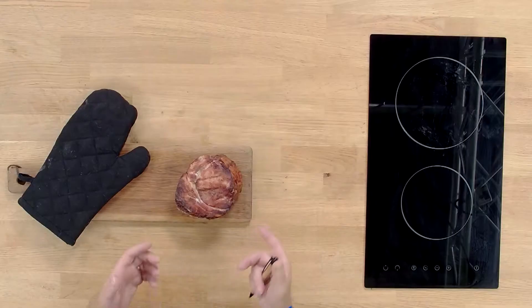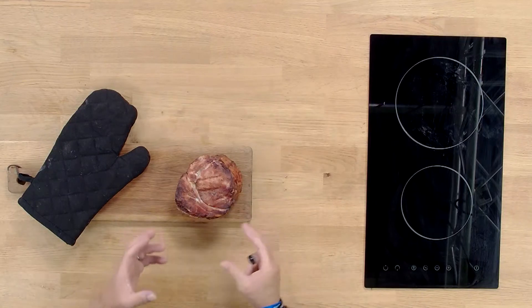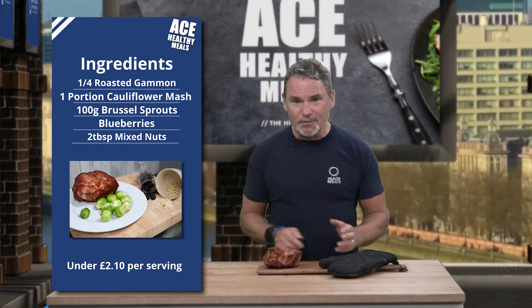This is an amazing dish. We're going to break it down to three bits. We're going to have gammon, which is absolutely gorgeous. We've already roasted that in the oven. It depends on how big your gammon is and how you're going to roast it. We've roasted it in one go, the whole thing, even though there's four portions, four meals in that, because we're going to prepare them all today.